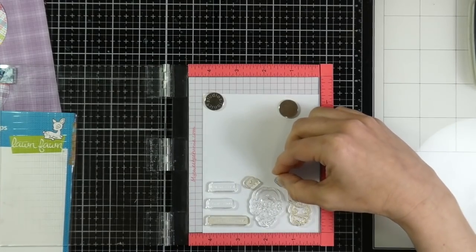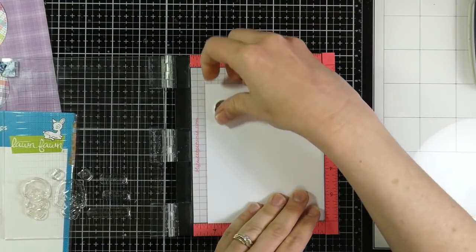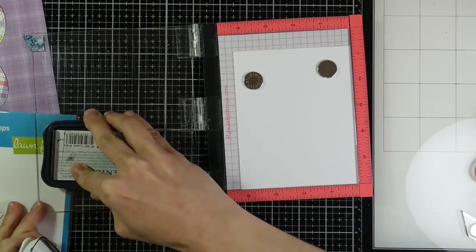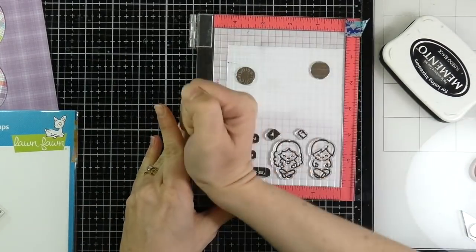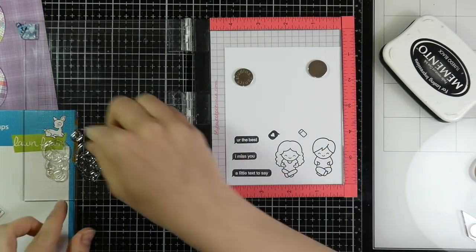I am using the Screen Time set from Lawn Fawn today. Such a cute set — so glad I'm finally getting a chance to use it. I am inking it up with Memento Tuxedo Black ink and stamping that onto some Express It cardstock, which is my favorite for Copic coloring.